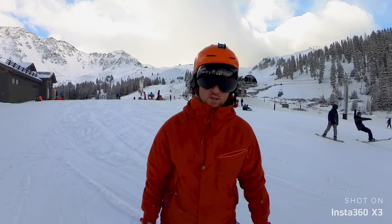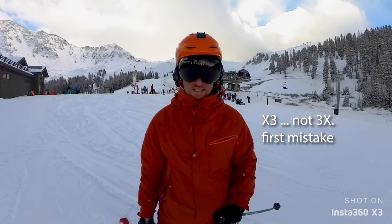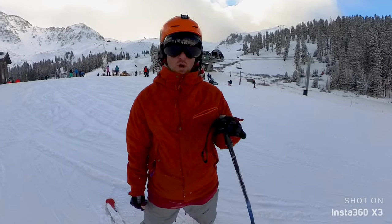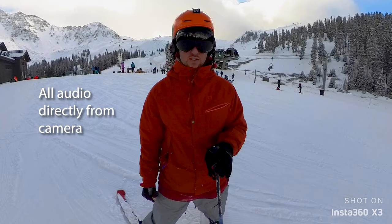How's it going everybody? This is Alex McGregor and today's video is all about the Insta360 3X and we're out here at Arapahoe Basin. Early season conditions but I figured we could test out what the best looking option for taking this camera with you skiing is.